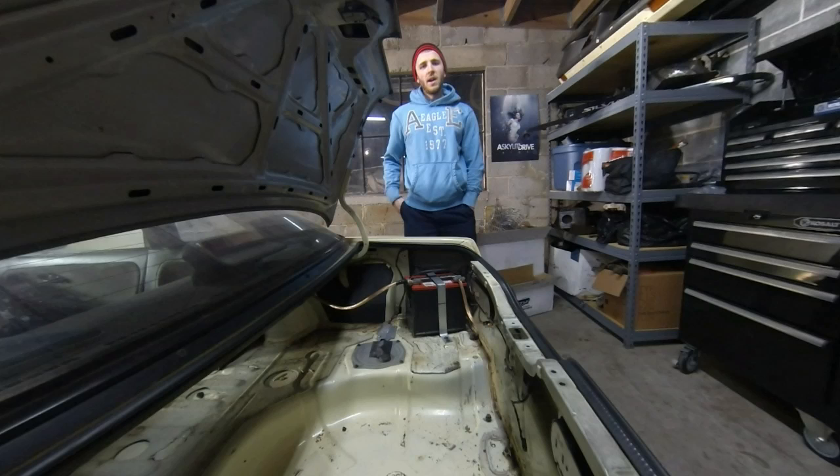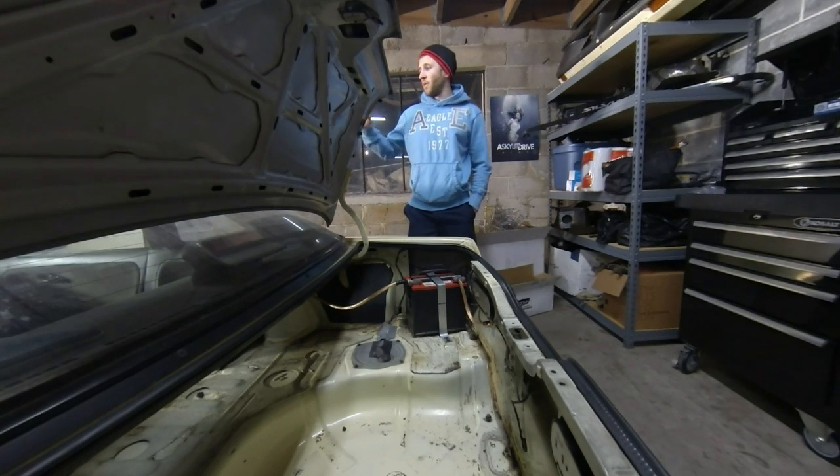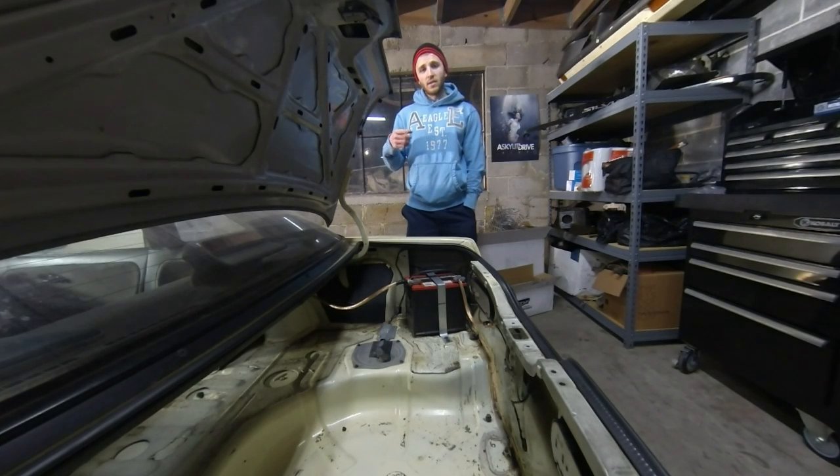Hey guys, today we'll be covering how to get your battery in front of the car and into the trunk. I'm doing this on my 89 240SX S13 Coupe.